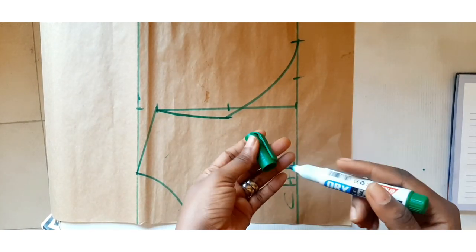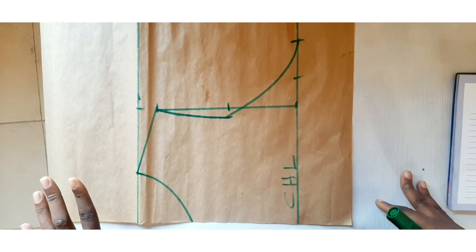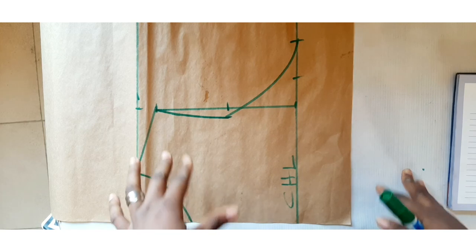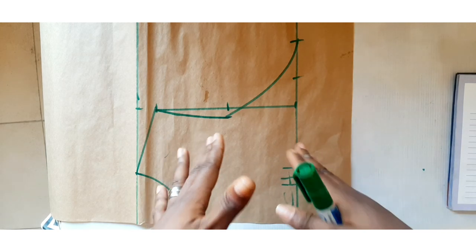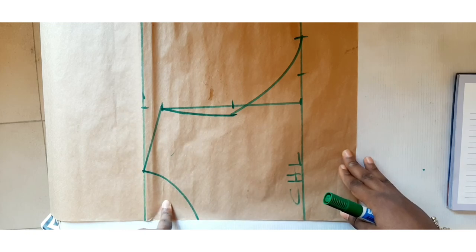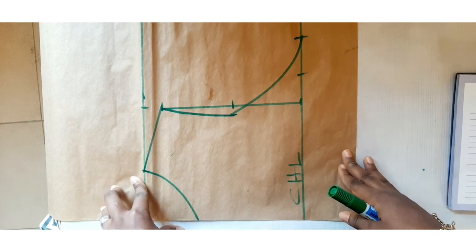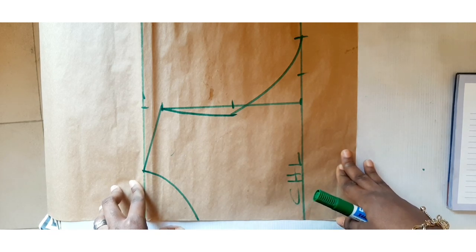This is what we are talking about — to get the accurate armhole depth and to get the accurate armhole curve for making a perfect outfit. With this you won't have any issue making any outfits for any body type, and your client won't say that the armpits are tight. In the next tutorial I'm going to teach you how to get the perfect neckline. If you have any question please ask in the comment section, put on your notification bell, and please like, subscribe and watch. Thank you very much.